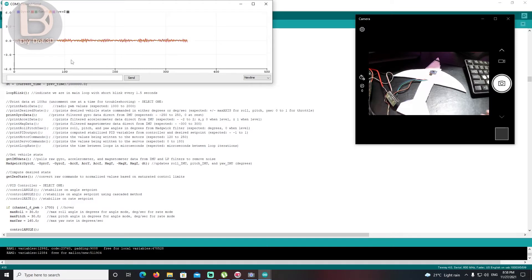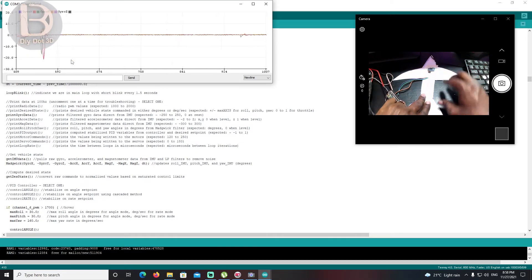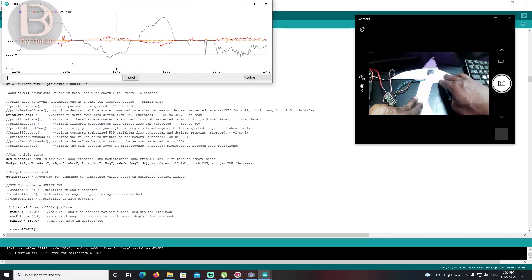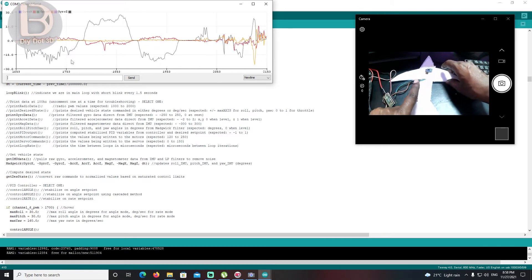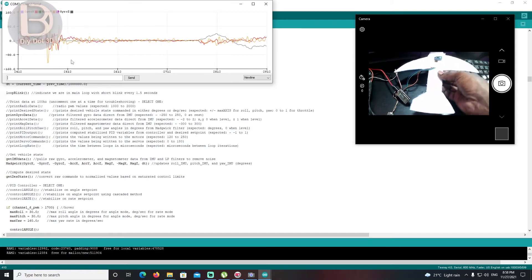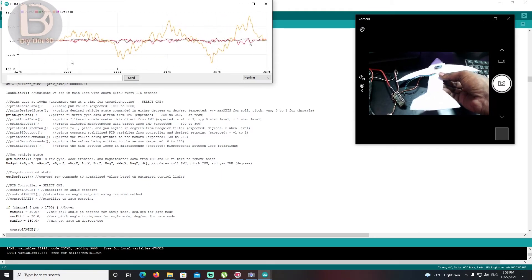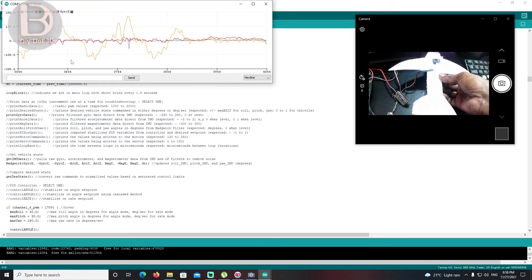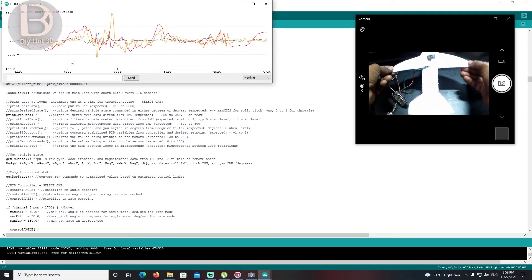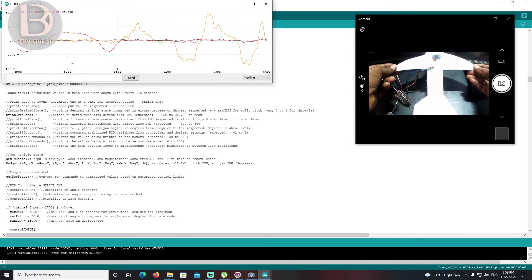Go to Tools and open the Serial Plotter. When the sensor is leveled, you see a straight line. Now when you rotate it, the black color line is the z-axis. The yellow color line is the y-axis. And this is the x-axis.